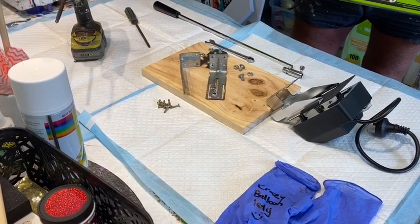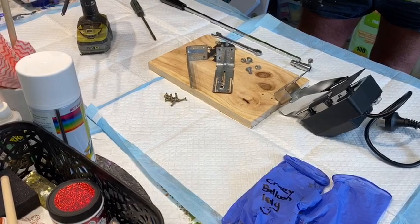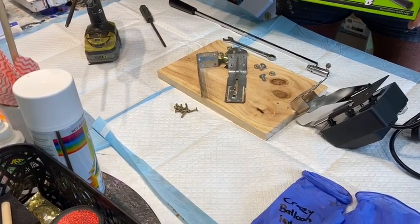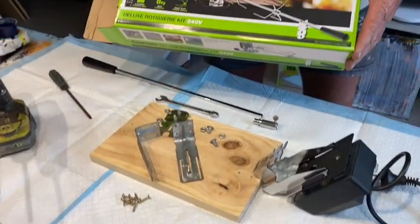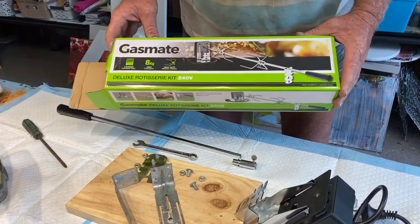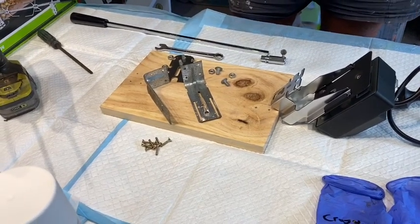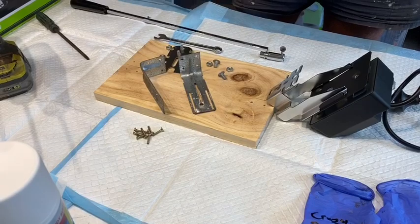Good morning and welcome! I have a special treat today — I'm filming my hubby who is building me a cup turner, because I'm going to be painting on some insulated cups and then resining them to give as Christmas gifts. He's going to give you a demo on how to make this cup turner, so if you're interested in following me with cup painting, pouring, and resin on cups, you'll be able to make this easy little cup rotisserie.